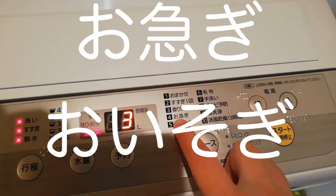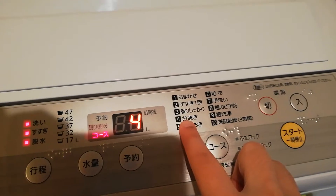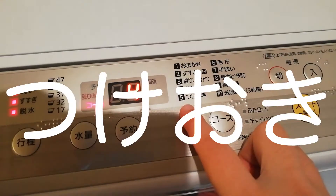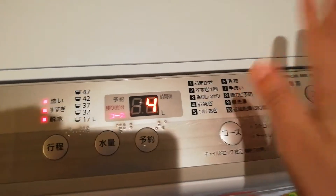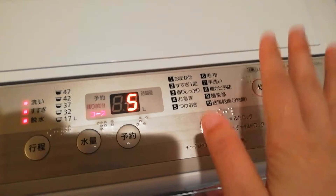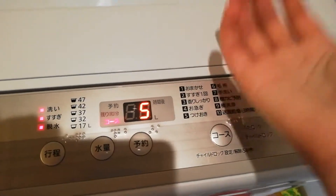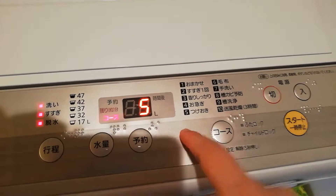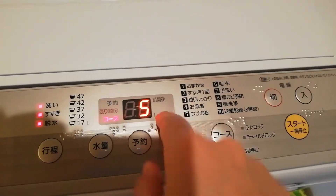And then oisogi, number four, is like when you're in a hurry - oisogi means to hurry. Number five, tsukeoki, is like to leave it there for a while - you just let it sit. Tsukeru is like to soak - like tsukemono is pickles, because mono is thing and tsukeru is to soak.